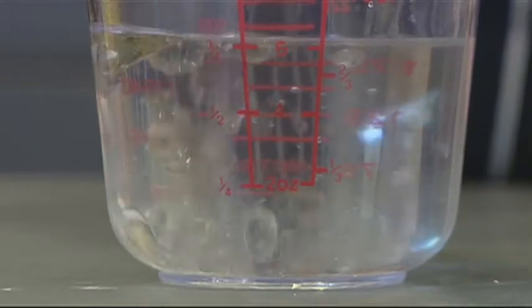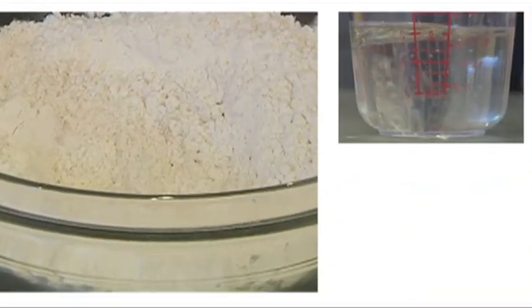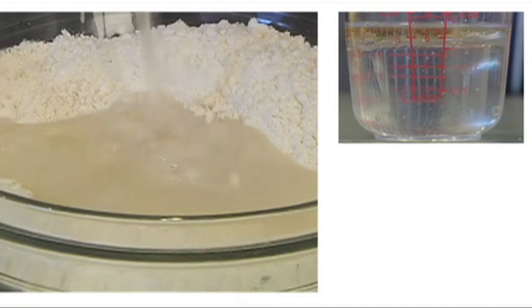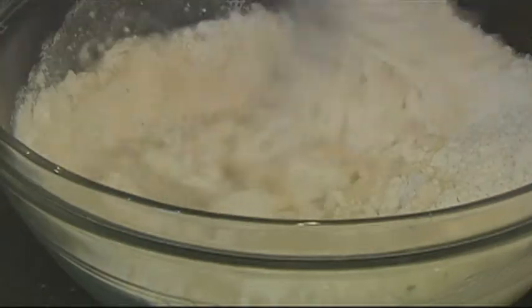Add the oil and water together in a jug. Make a well in the centre of the dry ingredients and pour in one tablespoon of oil and three quarters of a cup of lukewarm water. Then stir until you have a nice soft dough.